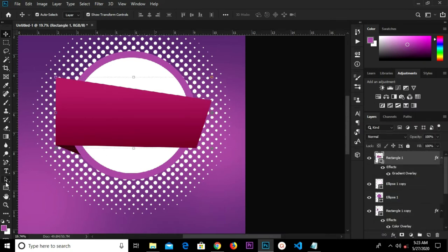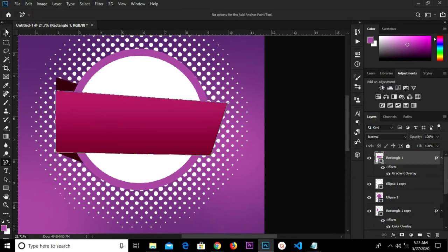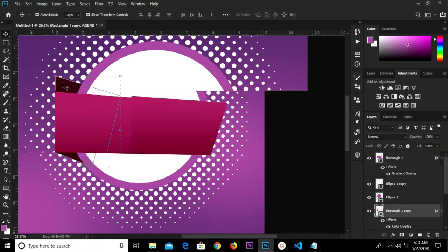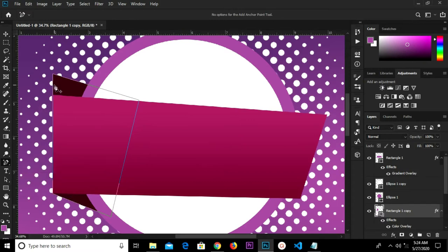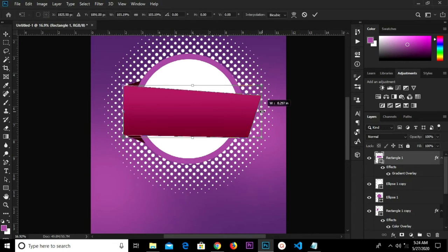I'm going to select this layer on top and grab my add anchor point tool. With this selected, I'm going to move it down — hold Ctrl and move it down. On the other side, hold Ctrl and move it up. We have this shape right here. We undo that, click the check mark, and undo.